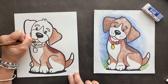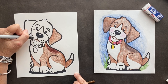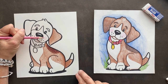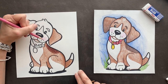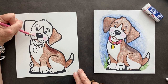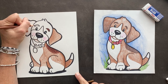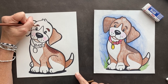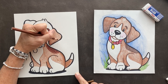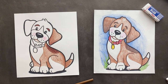I forgot to do the whisker marks! I'm also going to give it some rosies — a little bit of rosy cheeks. Let's make its eyebrows darker brown. And if you want, you can put a little bit of dark brown on the tips here — a little ombre look. Ombre means it goes from one color to another, so we've got a little ombre going on.